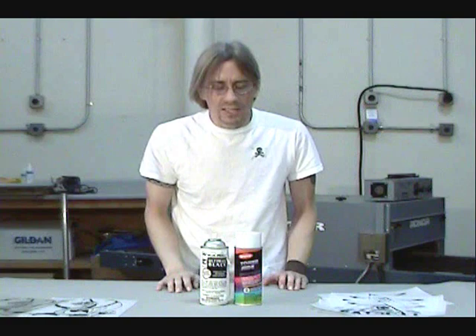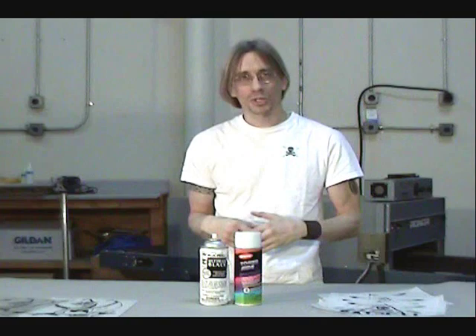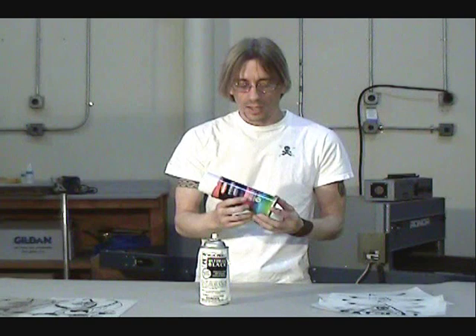Hi, welcome to another educational video about screen printing by CatSpit Productions. Today I just wanted to briefly introduce you to, or go over, TonerAid.